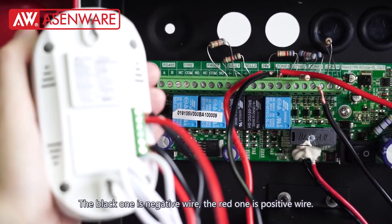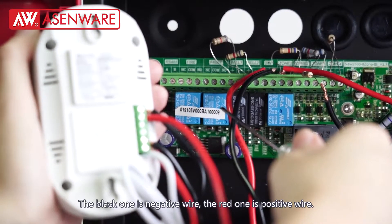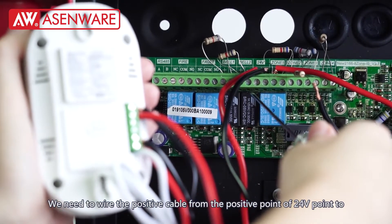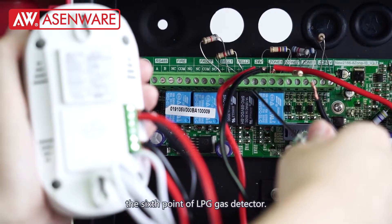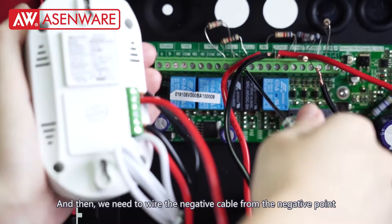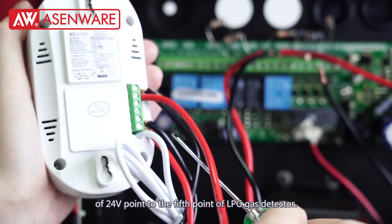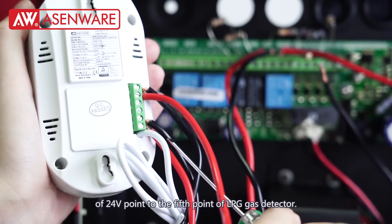The black one is the negative wire and the red one is the positive wire. We need to wire the positive cable from the positive point of the 24-voltage point to the 6th point of the LPG gas detector. Then we need to wire the negative cable from the negative point of the 24-voltage point to the 5th point of the LPG gas detector.